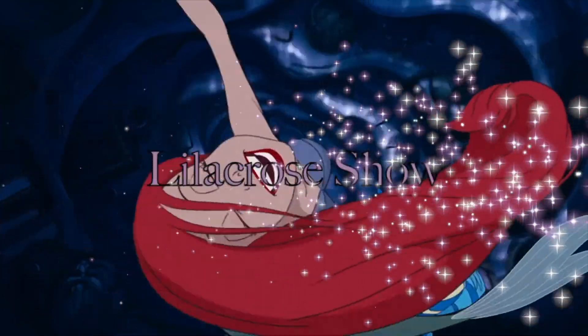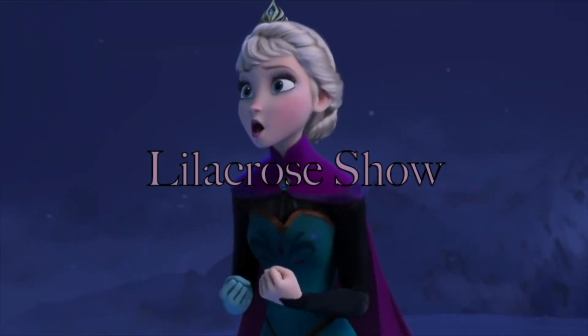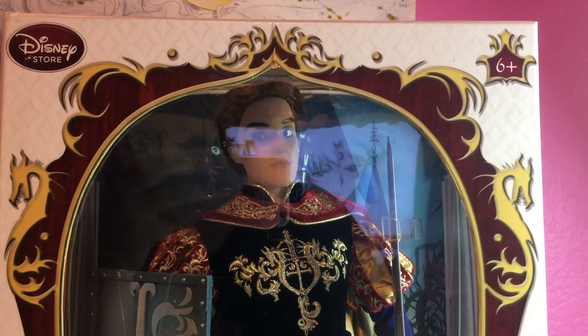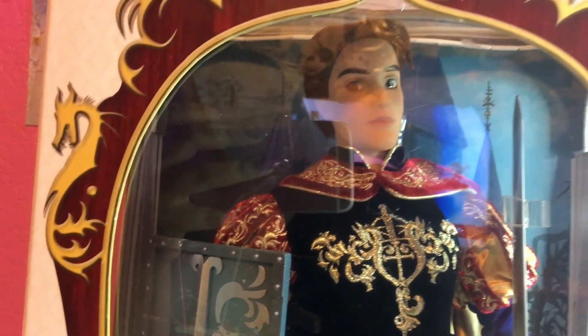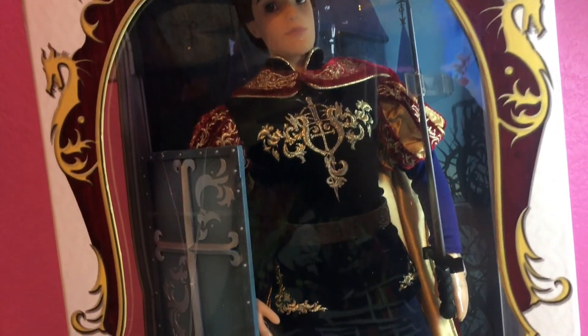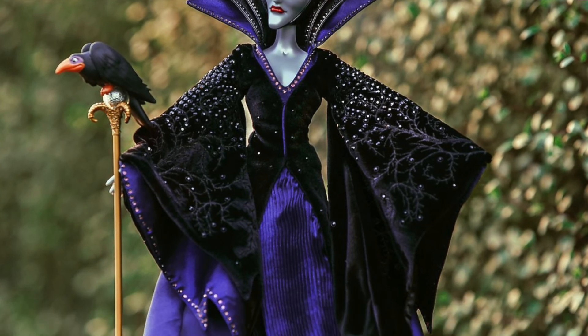We are back here with Prince Philip and we have this beautiful gorgeous box. It's white with kind of wooden details — if you look at it closely enough it almost looks wooden. We have some golden dragon embroidery around here, very beautiful, very medieval-times-like in its design.